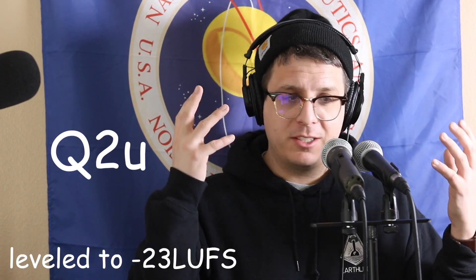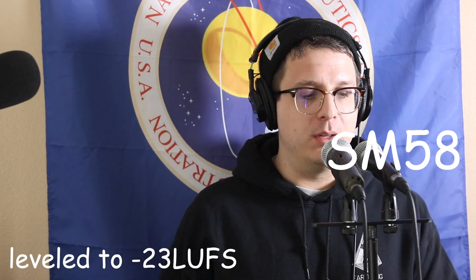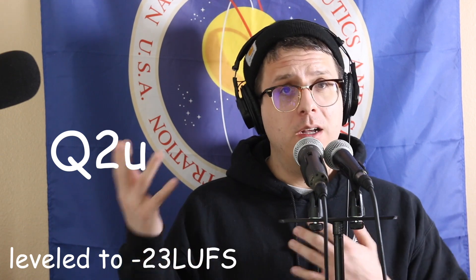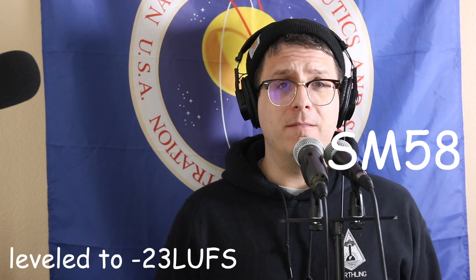Future Bandrew done — let's go back to past Bandrew and let him close out this video. There it is, very brief, very straightforward test. Let me know what you think in the comments down below — which of these two microphones did you prefer the tone of? Yes, the Q2U does require slightly less gain, but do you prefer the tone of the Q2U over the industry standard SM58?